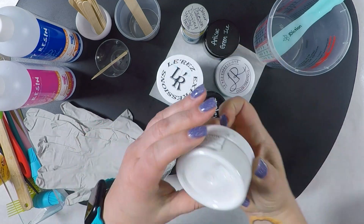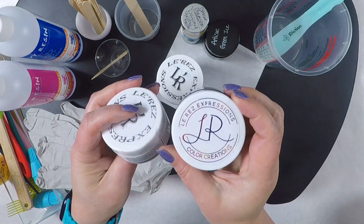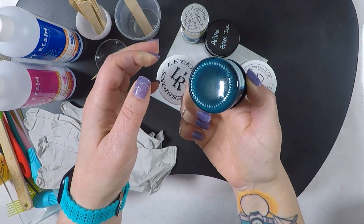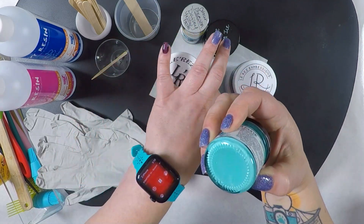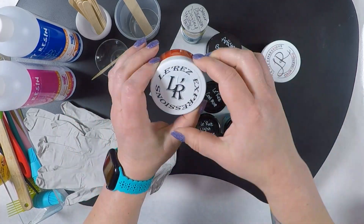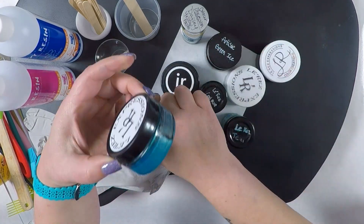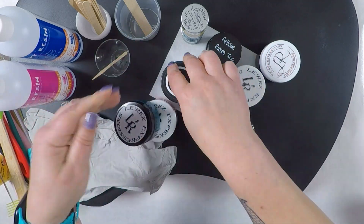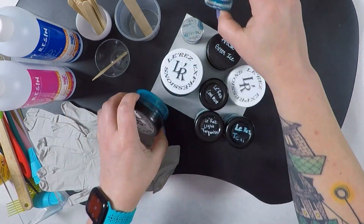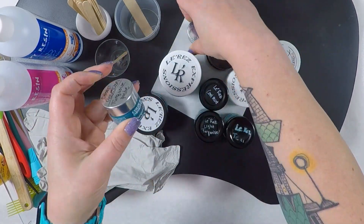For my colors I'll be using the white and black paste from Larez, also the teal, light turquoise, and cool mint. Artisu's Green Ice, and back to Larez with Nemo and Aqua Ocean. I've got Just Resin's Blue Diamond, and then Color Obsessions Turquoise, Dark Turquoise, and Daisy Yellow.